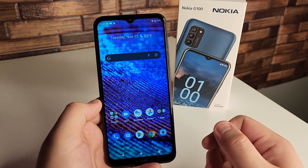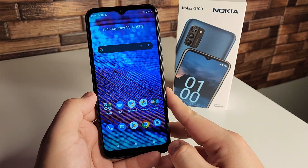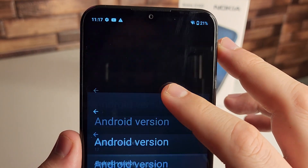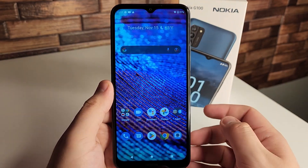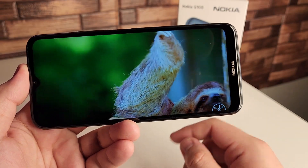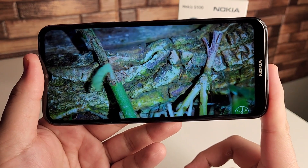We're going to test out YouTube and the speaker on this device. Also, Android 12 is on here and we're on the August 5th, 2022 security patch. Not sure if we'll get an update since this is an entry-level device. Here's how the display looks — it's playing at 1080p, 60 frames per second. Head-on, you're going to have a decent time with this display.